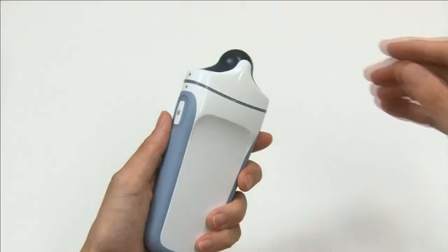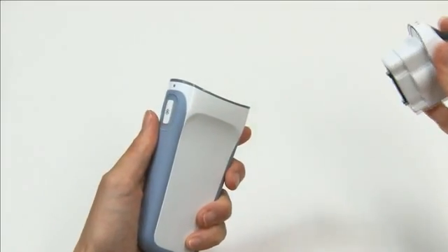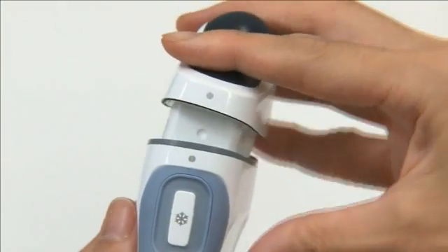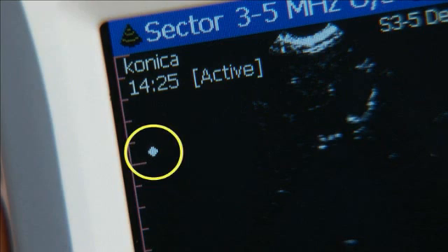The transducer is attached to the probe by pushing it in. To release the transducer, pull it out. To assemble, insert the transducer so that the two silver dots appear on the same side.